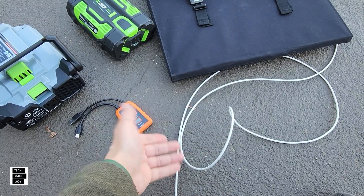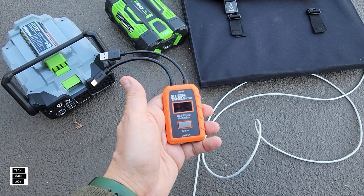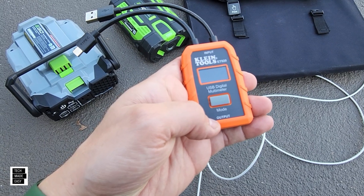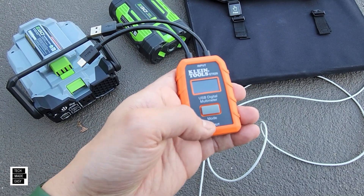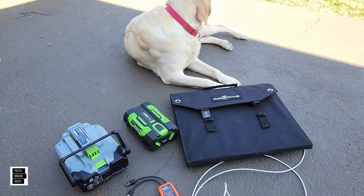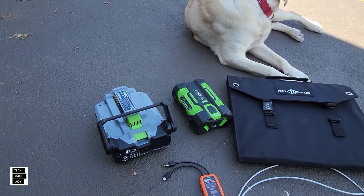I want to see what I get, and this is going to hopefully help me. I'm going to plug this into the panel, and then the output's going to come out, and we're going to see what we're getting. Might not be too easy, but we'll find out. So let's go ahead and plug this in and see what we can get with solar with the new 400 watt inverter.